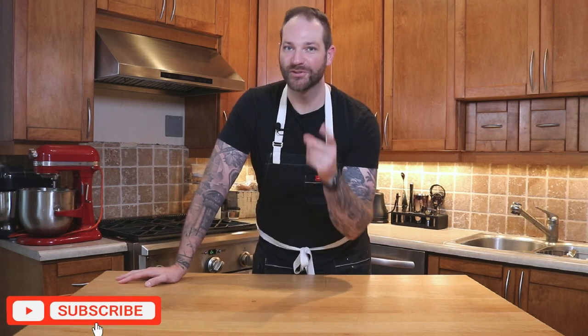Two things are meant to be done: for us to get cooking, and for you to subscribe. Let's go!